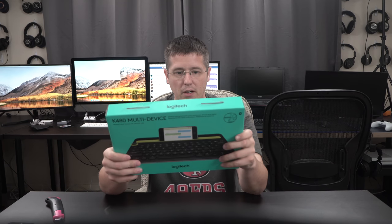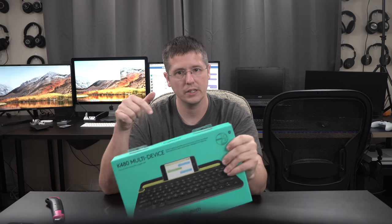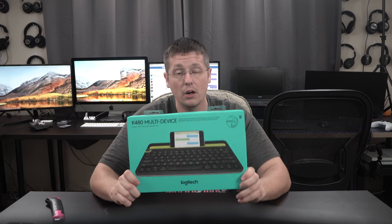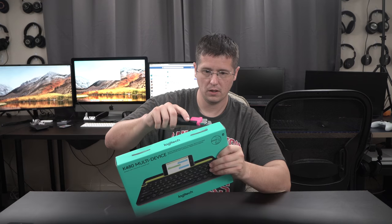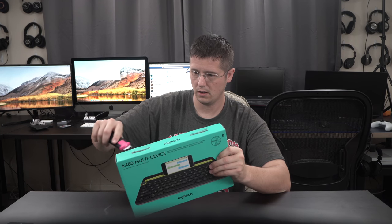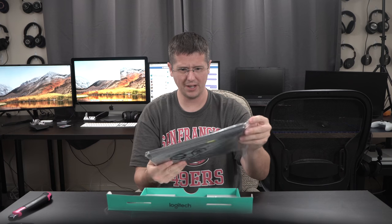This thing is usually around 30 something dollars on Amazon. I'll link it in the description for both the UK Amazon as well as the US Amazon, as always. So let's get into this box real quick.